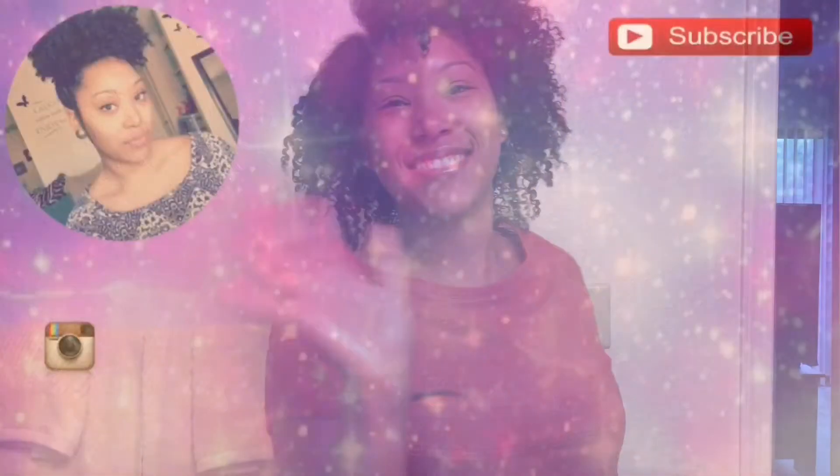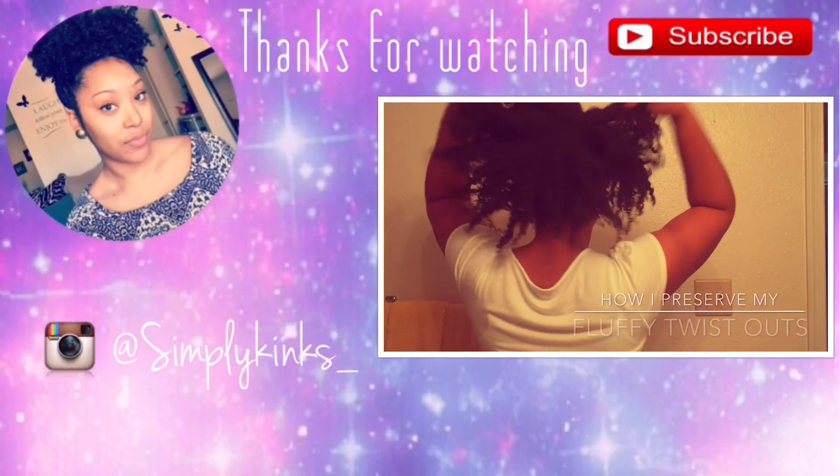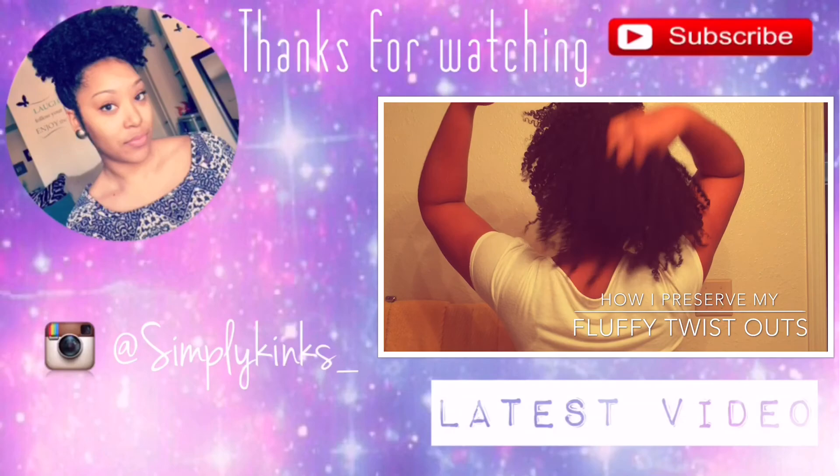As always, thank you for watching. Please subscribe to my channel if you haven't already. Also subscribe to my Instagram at simply kinks underscore, and if you haven't checked out my last video, go ahead and do so.